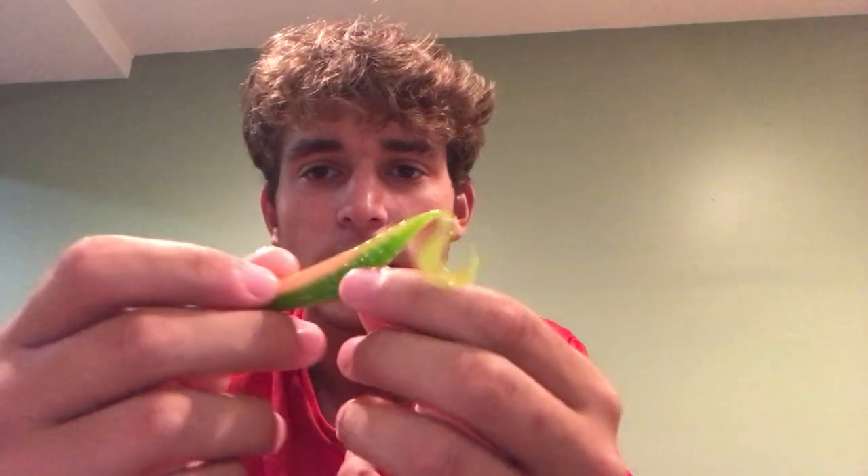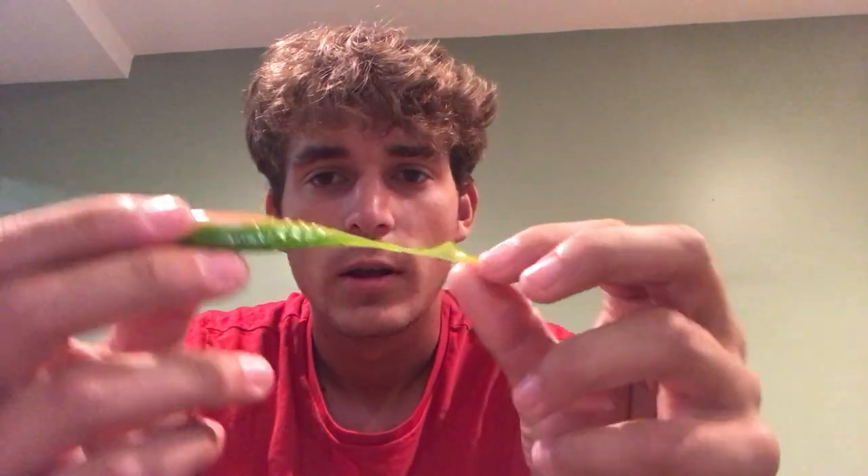Next up is the Big Bites Baits Curly Tail Jointed Jerk Minnow. This is a really interesting lure. I feel like some of these lures are more suited for fishing in Florida. I'll take one out of the package — it's a watermelon color, pretty small. It's got a jointed body, so it probably has a really nice wiggling action — a lot of action back there.